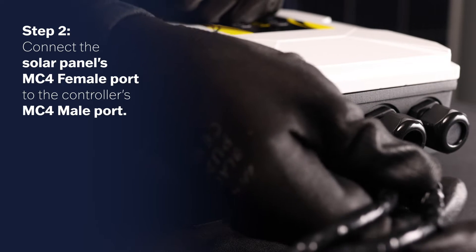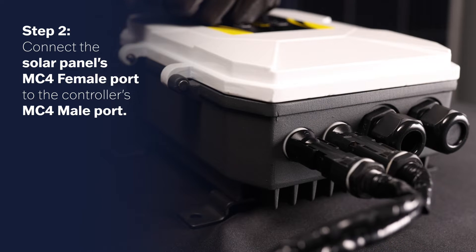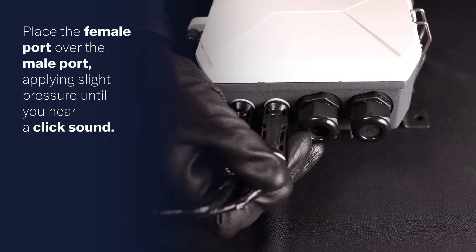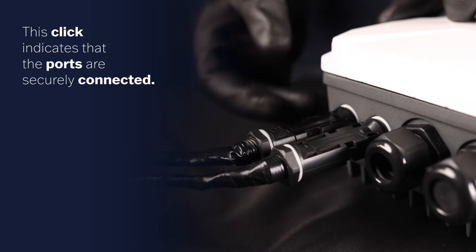Step 2. Connect the solar panel's MC4 female port to the controller's MC4 male port. Place the female port over the male port, applying slight pressure until you hear a click sound. This click indicates that the ports are securely connected.